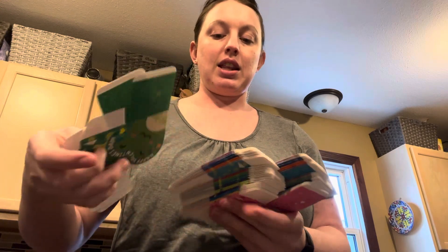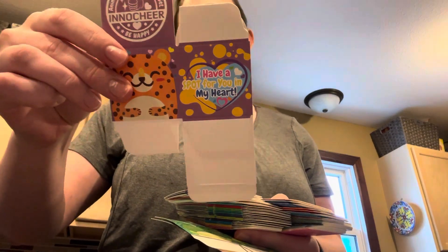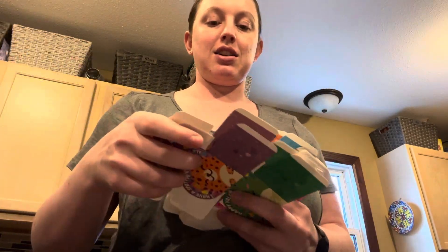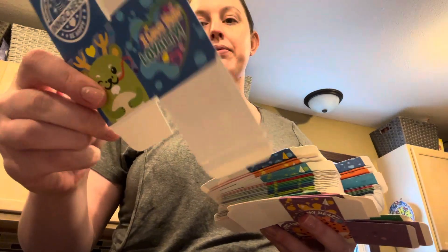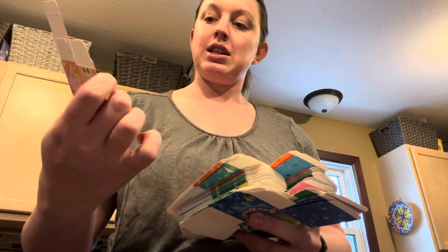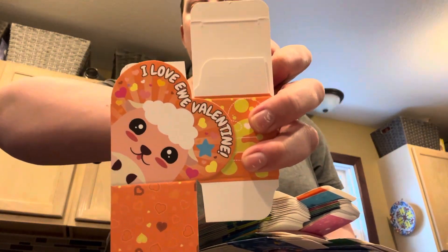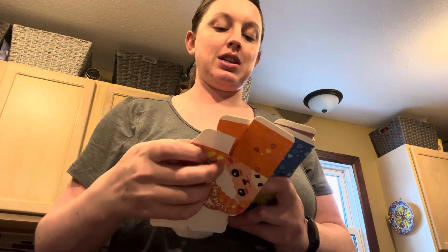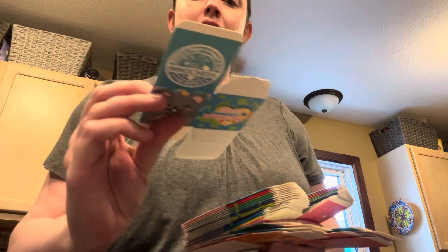Then we have — I don't know, is that a cheetah? — 'I have a spot for you in my heart.' There are two of each of these. 'I love your loyalty,' 'I love you Valentine' with the sheep, and 'Have the sweetest Valentine's date.' Just kind of cute little boxes.